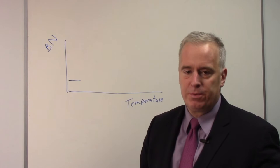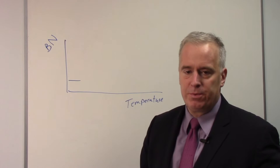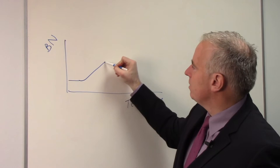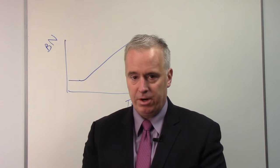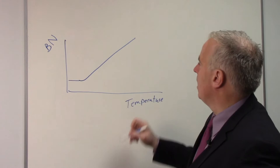As your workpiece temperature gets higher and you start to get residual tensile stresses and softening, typically your Barkhausen signal starts to go up. A higher Barkhausen signal means we've reached a higher temperature in grinding, that we've got some thermal damage and bigger residual tensile stresses. But here's where it gets messy.